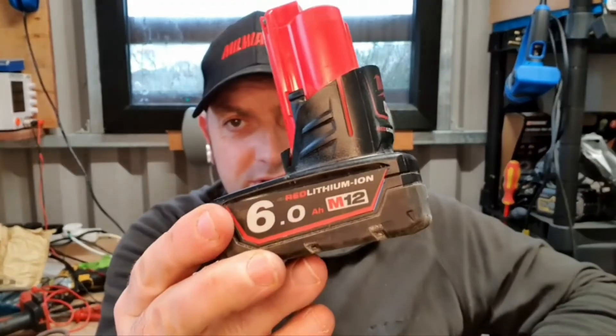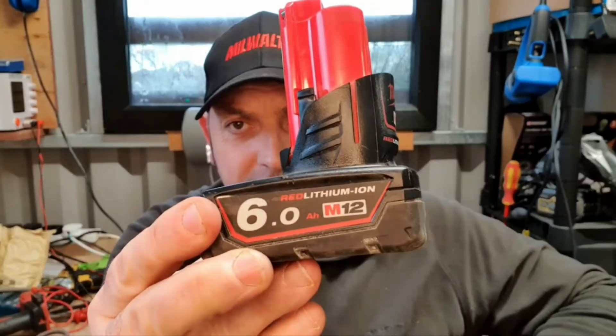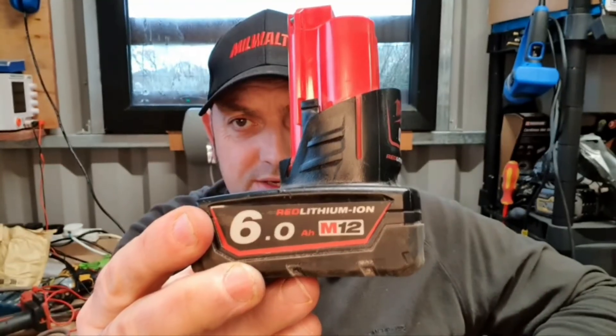Hello and welcome to my channel. Today we've got the 6 Ampere Milwaukee M12 red lithium-ion battery.